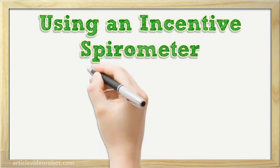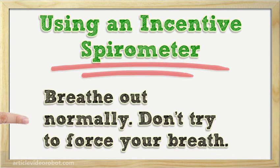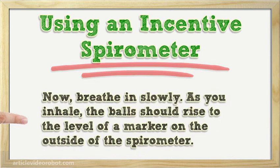Using an incentive spirometer: place the mouthpiece of the incentive spirometer in your mouth and make a good seal over the mouthpiece with your lips. Breathe out normally — don't try to force your breath. Now breathe in slowly. As you inhale, the balls should rise to the level of a marker on the outside of the spirometer.